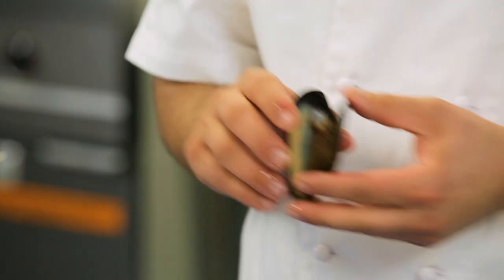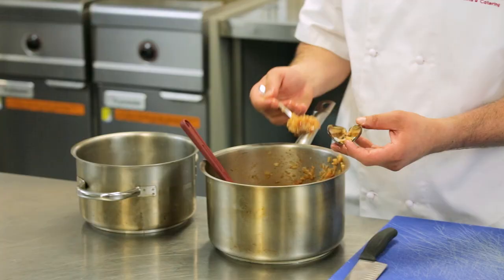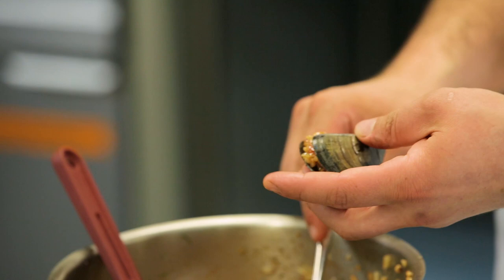A good tip with the mussels — because these don't close properly, what you do is twist it either way and it loosens the tension so that you can close it properly. We put a small spoon of rice in, but we don't want to over-stuff it because we don't want it to expand too much in the pot.